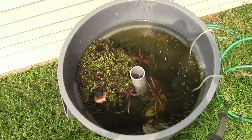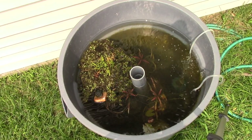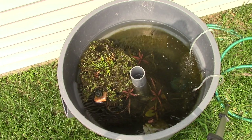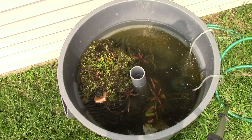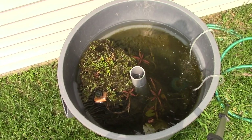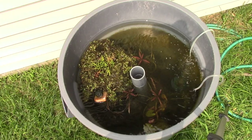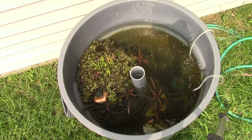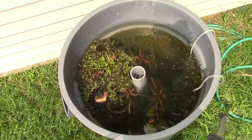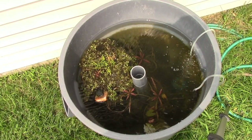Before this video gets too long I'm going to cut it off — ask me any questions you have about these fish, tub ponds, or Cobalt food. I have a 25% off coupon code for Cobalt: it's COBALT25. I'll have it in the description of the video. Use that coupon code, get some Cobalt stuff, and let me know how it goes. Thank you so much for watching and I will see you all in the next one.